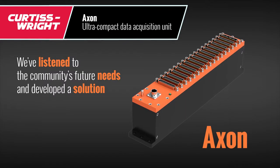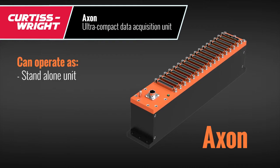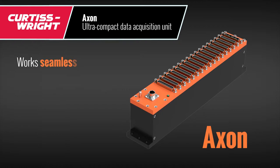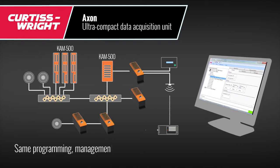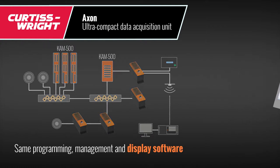The Axon is an ultra-compact data acquisition unit that can operate as a standalone unit or a supporting remote node. The Axon is designed to work seamlessly with existing Curtis Wright data acquisition products. It uses the same synchronization technology and the same programming, management, and display software.